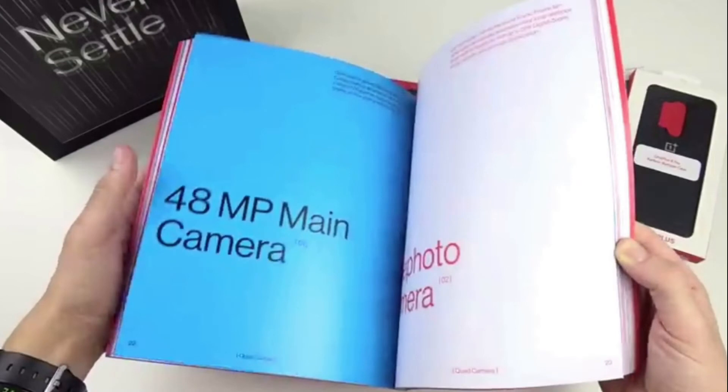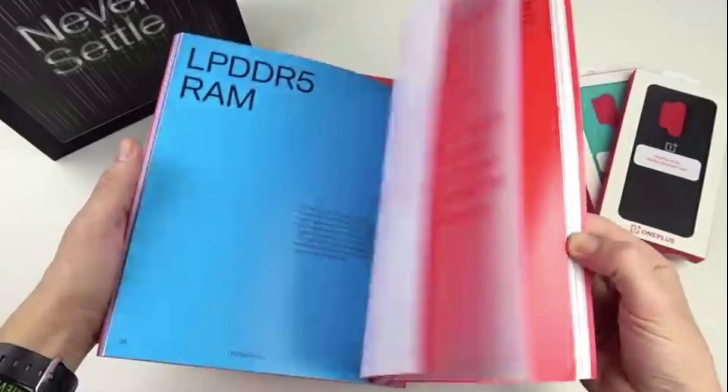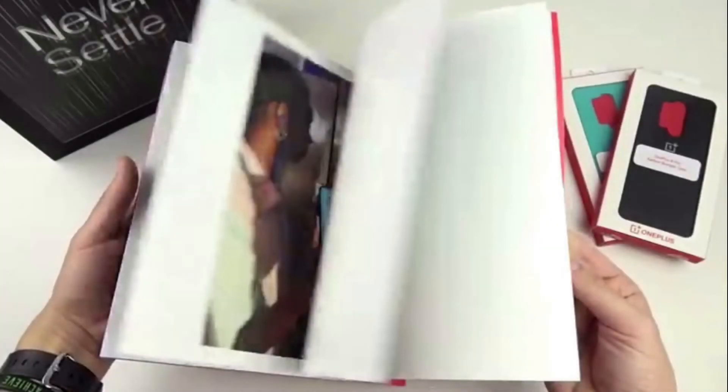Here is the back case with a 4-camera setup. There is a highlight camera on the back.